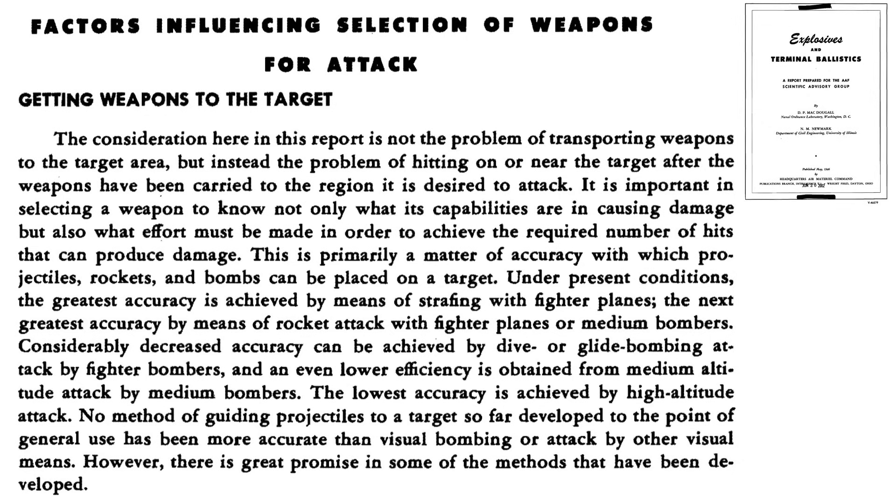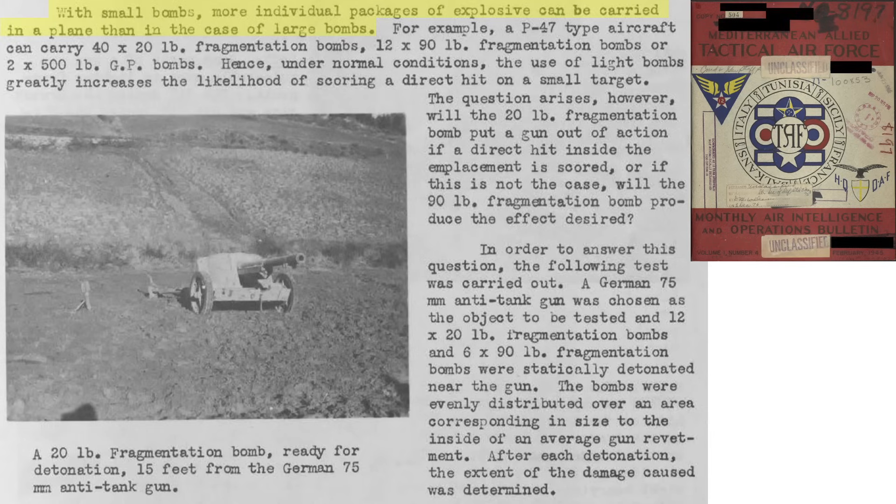This page ranks bomb accuracy delivery type from a 1946 explosives and terminal ballistics document. The greatest accuracy in order includes: fighter strafing, fighter and medium bomber rocket attacks, fighter dive bombing, fighter glide bombing, medium bomber at medium altitude bombing, and the lowest accuracy with high altitude bombing. The bomb should be both of sufficient number and likely to strike within the revetment, and of destructive force to permanently disable the gun.